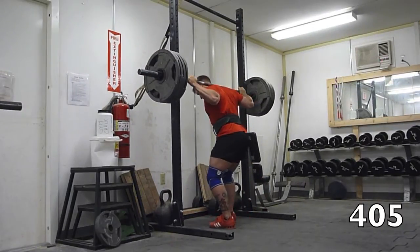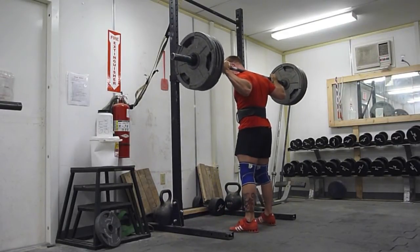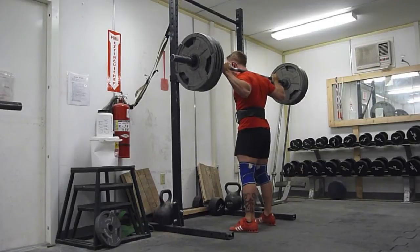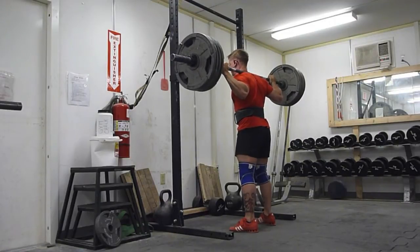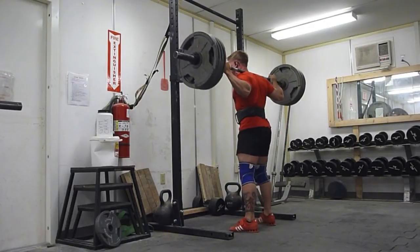I had spent a few months back when I first got here training the high bar squat, so it wasn't completely foreign to me. I made the transition to the high bar squat because the low bar squat was aggravating my elbows and I couldn't bench.